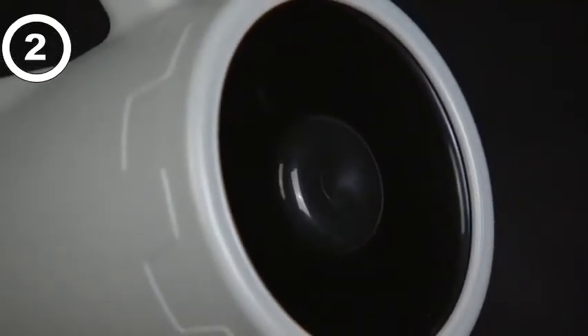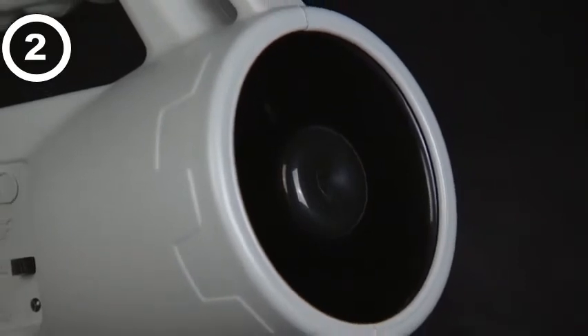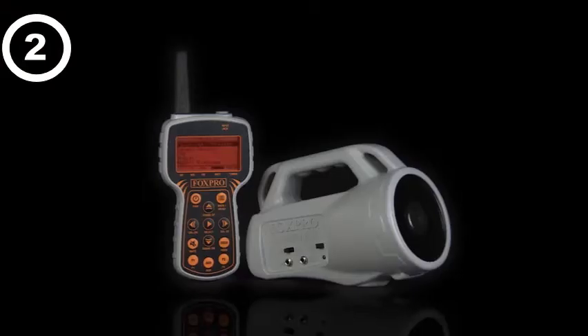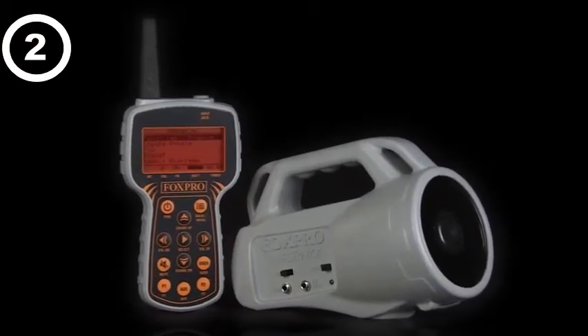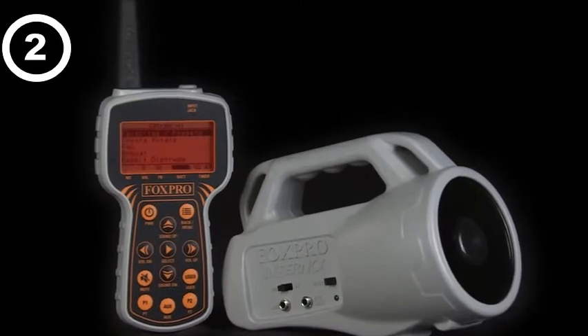It utilizes a FoxPro-specific, high-quality horn speaker for crisp, clear sounds. The FoxPro Inferno comes standard with a three-year warranty and is backed by the best customer service in the industry. Like all FoxPro game calls, the Inferno is proudly made in the USA.